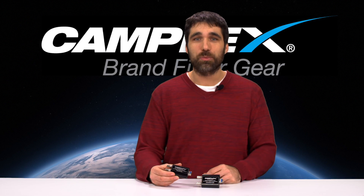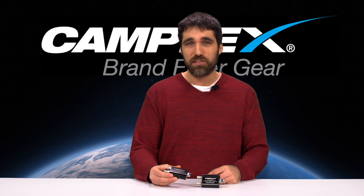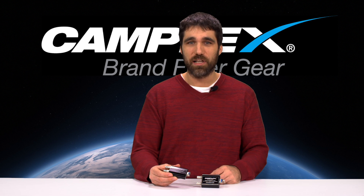So again, a great little product here from Camplex Fiber Optics. It's in stock and available shipping today. You can check us out online at Camplex.com.